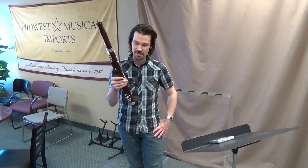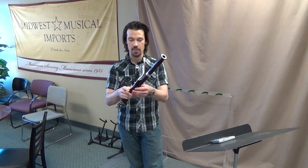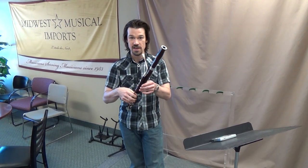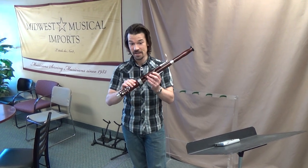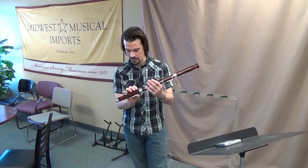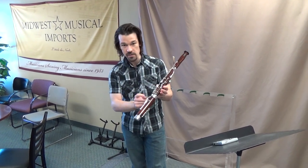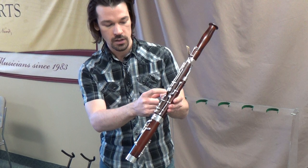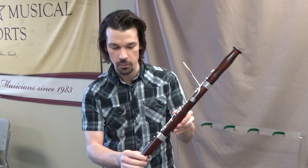You'll remember I did a little demonstration video of the court bassoon by Wolf. This is the octobassoon — it's pitched one octave higher than a regular bassoon. It has, I think I counted, 11 keys. On this instrument there's no low E key; there's an open hole. The low C key is also replaced with an open hole, like on a Baroque bassoon.